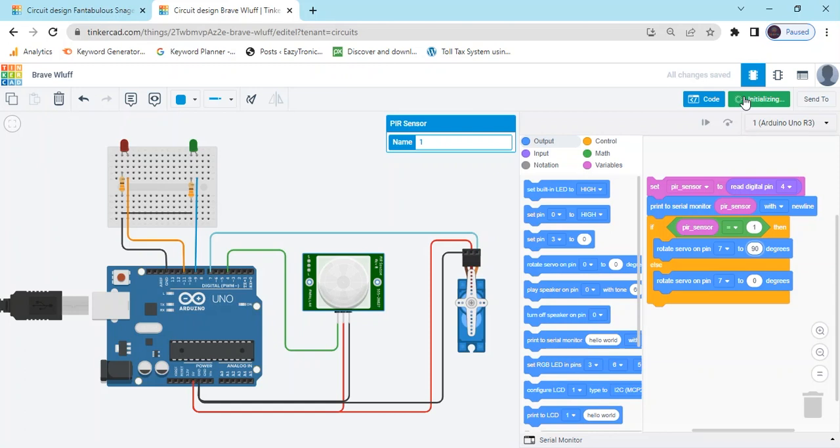Start simulate. If motion is there, then you can see the servo is operated. You can see this is a door — the door is open. After some time, the door is automatically closed. If there is motion in front of the PIR sensor, you can rotate this optical sensor. Then the door automatically opens. After some time, the door will be closed if there is no motion.